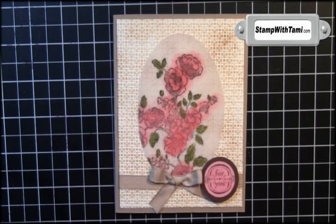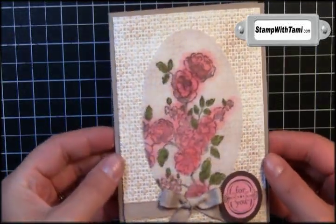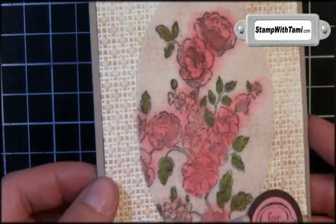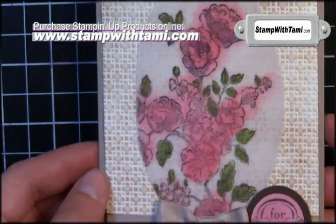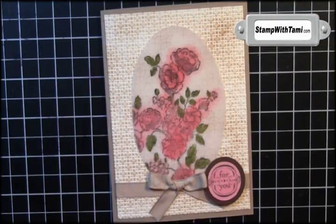Hey there stampers, and thanks for joining me today. Today we are going to be creating some elegant beauty with vellum. This incredibly gorgeous card was designed by my downlining friend Suma Quiston. She's a really talented demonstrator. Are you dying to see how this is done? Come on, let's get started.